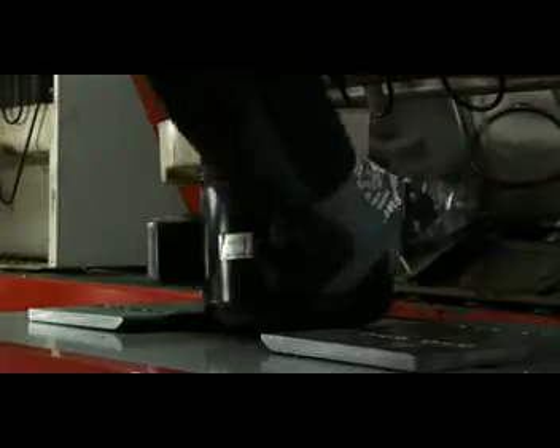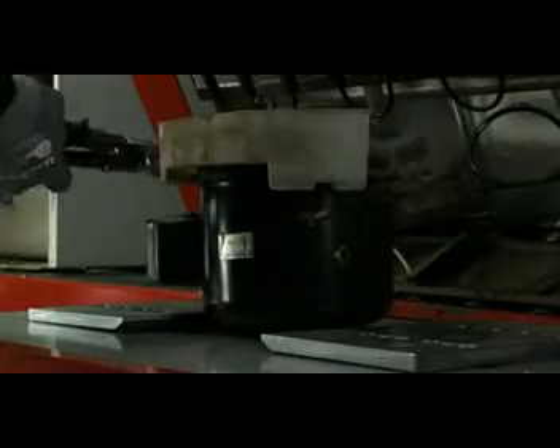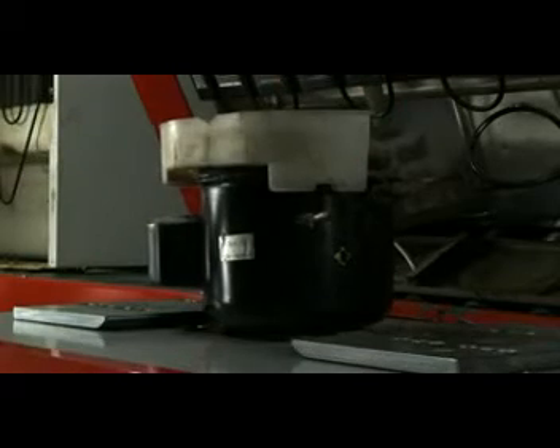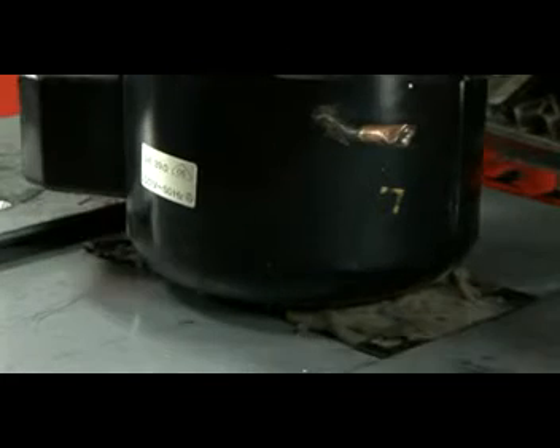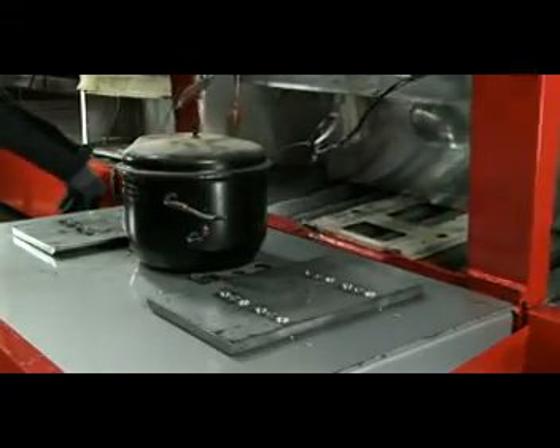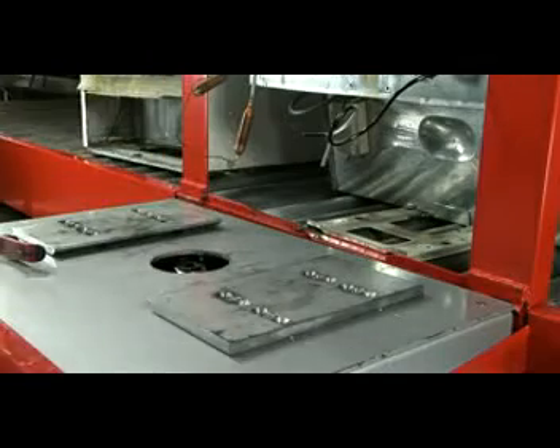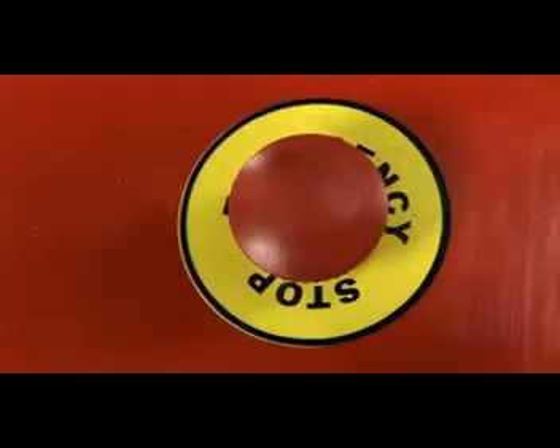The resulting change in vacuum pressure will cause the machine to automatically deactivate. Once all noxious substances have been totally removed, the refrigerator can be transferred to the next stage in the recycling process. In case of emergencies, the AFR is fitted with an emergency stop button.